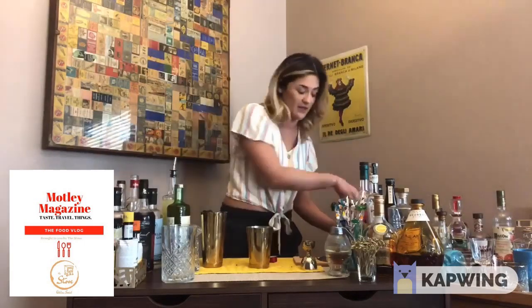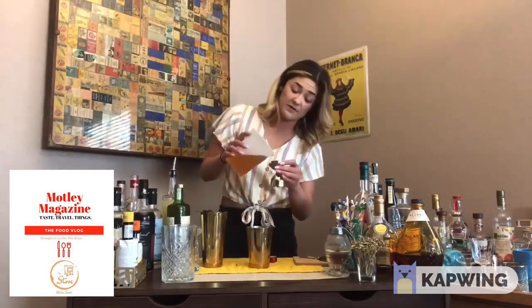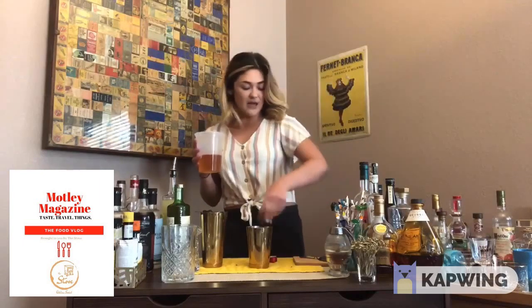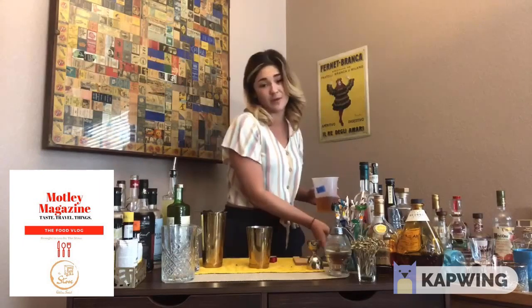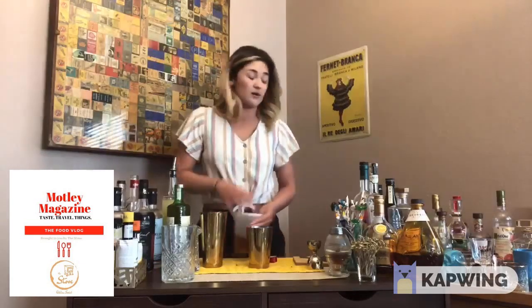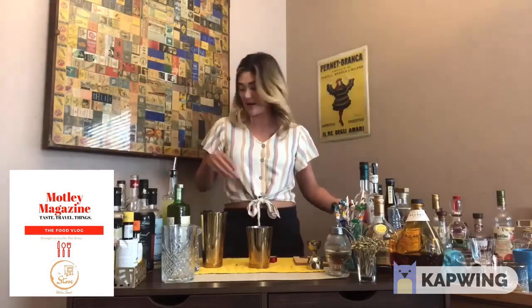I'm gonna do a half ounce of agave, which I already had — go ahead and dump that in there. Making a simple syrup at home is very easy: just do a one-to-one ratio of sugar to water, make a big batch, and you've got simple syrup.